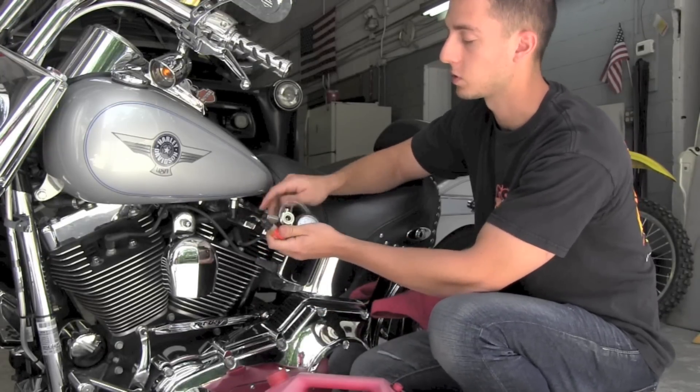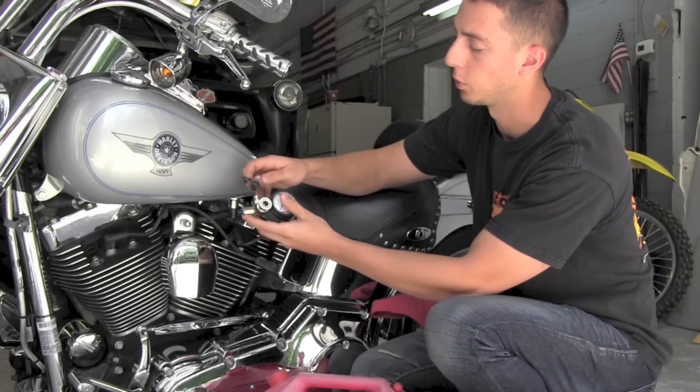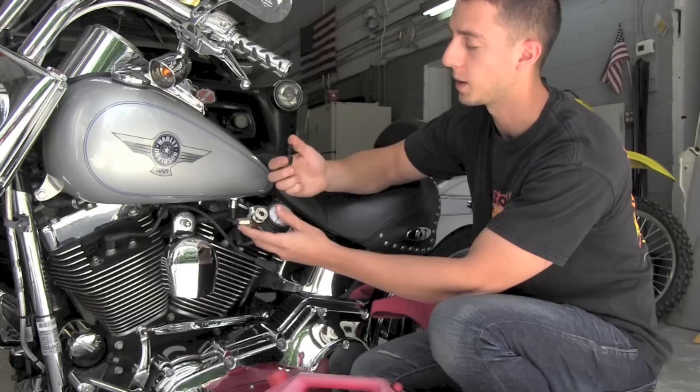I recommend before starting anything, always put a drop or two of lubricant on both the male and female ends of the adapter.